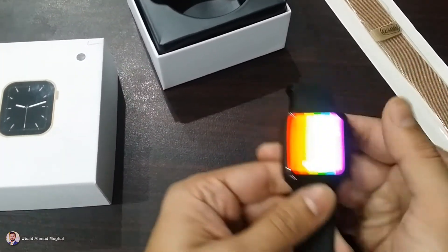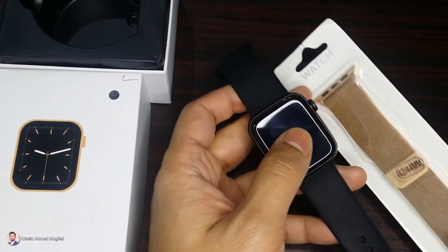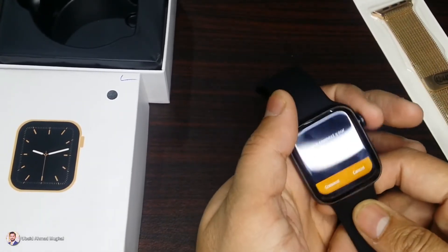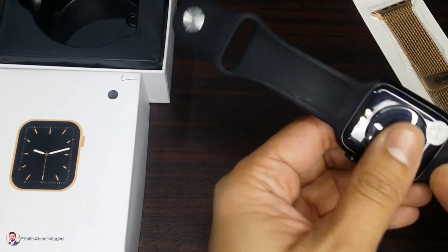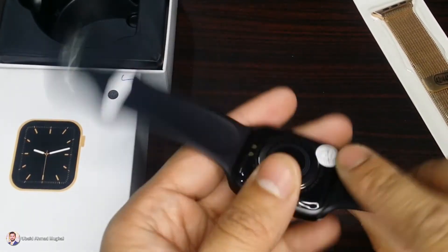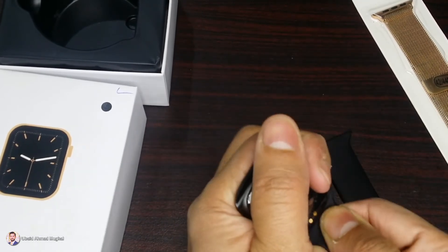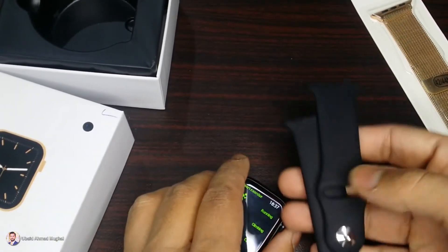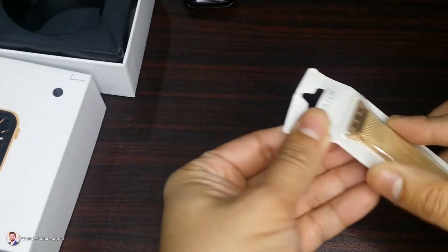So that's the review of this watch. If you want to ask any questions, you can ask me. Now we are going to replace the straps of the W26 and attach the new rose gold colored magnetic strap — let's unbox it. First I am going to detach the existing straps. It is very easy — you just slide and remove it. Similarly, we will slide and remove the other side as well.